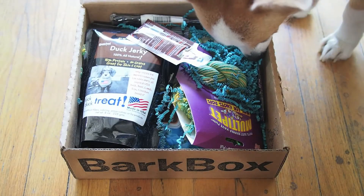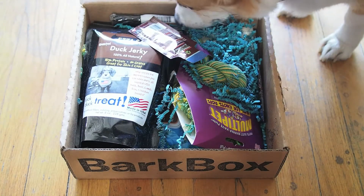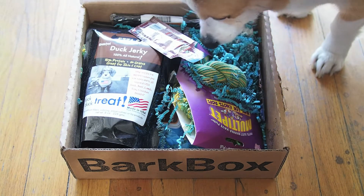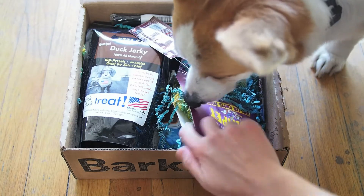Inside, everything is packed nicely as usual, and as you can see, Major's excited about what's inside. So why don't we go for the first thing on top that she's sniffing.